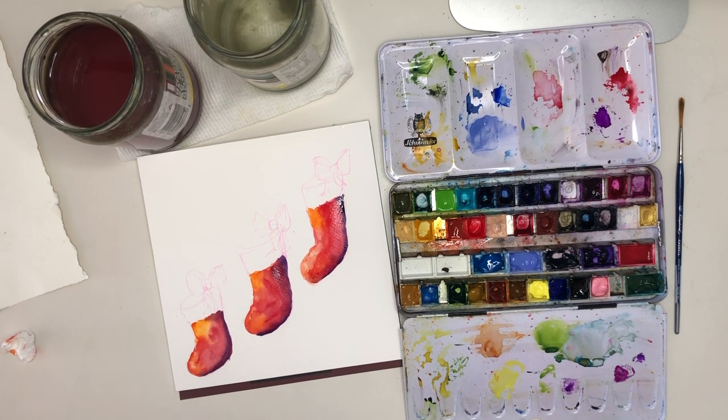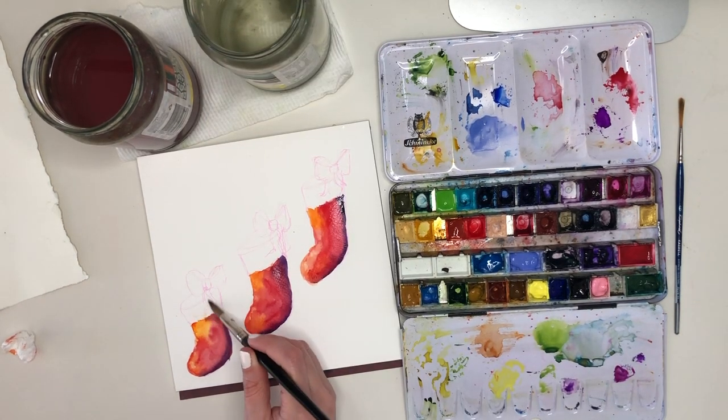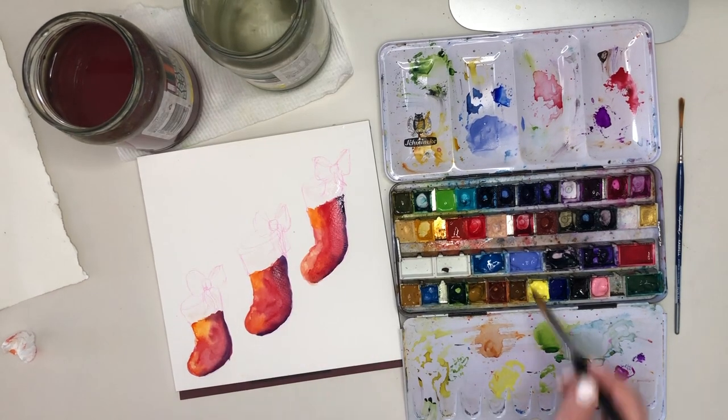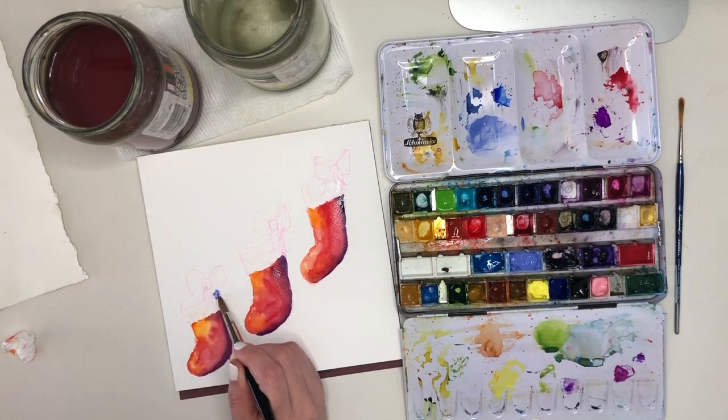Now I've moved on to the white trim, and it's a little bit of a risk because it's possible that the red paint is still a little bit damp, but it is drying quite quickly for me.